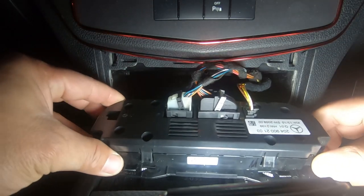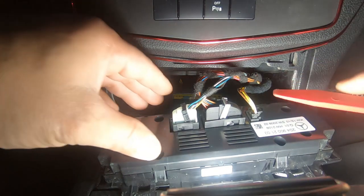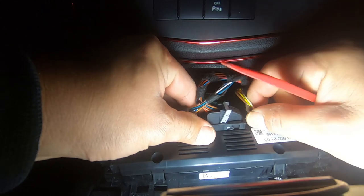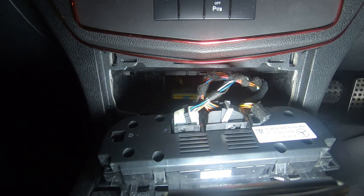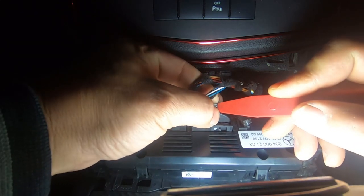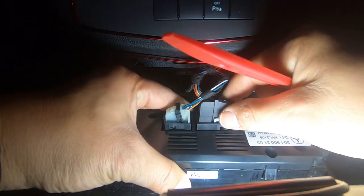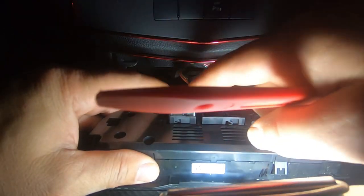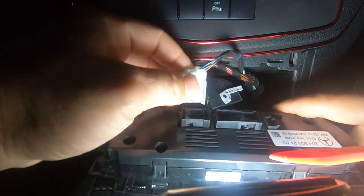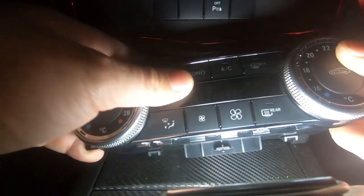That comes out in one piece. Looking behind it, there are three different plugs. The plug on the end here is the easiest — there's a push clip there and then you just lift it out. These two are similar to the one for the instrument cluster. There's a tab here, you push on that tab and then you pull this back and it unclips and comes out. Same thing for this side — press on the tab and you push it back and it releases. That's how you remove your climate control.